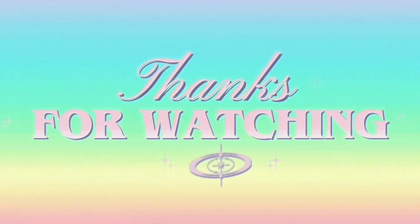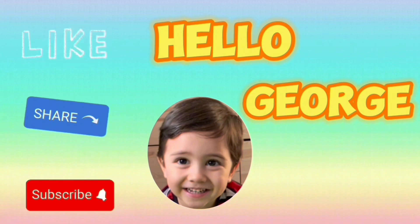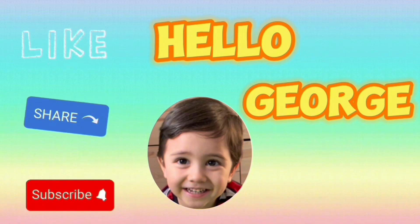Thank you for watching. Please don't forget to like, share and subscribe to Hello Church. Hope to see you again next time.